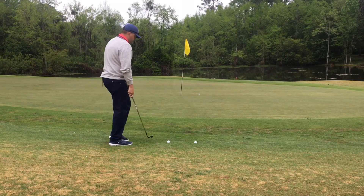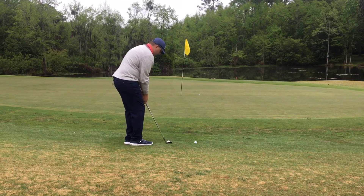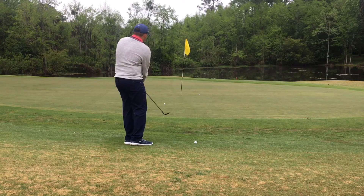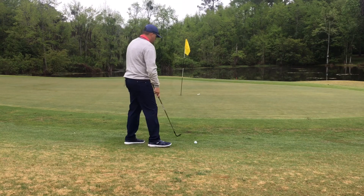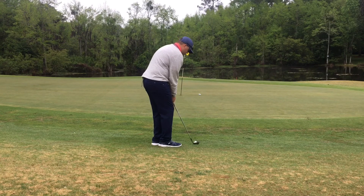I could live with that one for par. Again, pick a spot, ball off your front foot, nice little chipping motion, and just let that ball roll down to the hole. You can see it's breaking a little bit to the right, so I'm going to adjust for that and try one more.